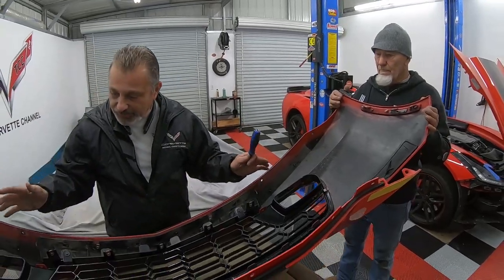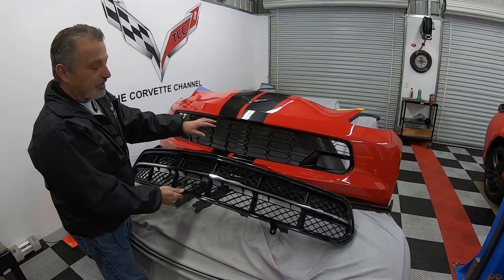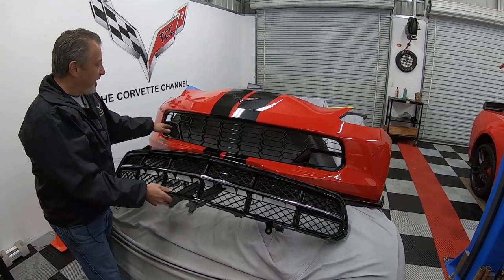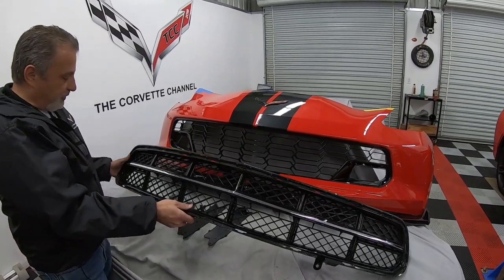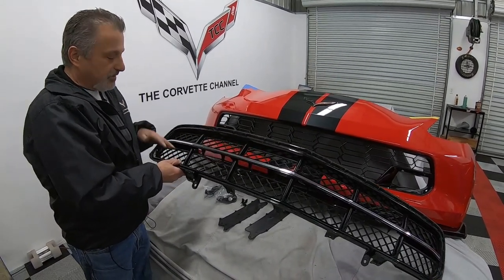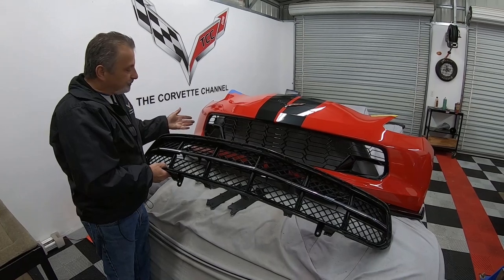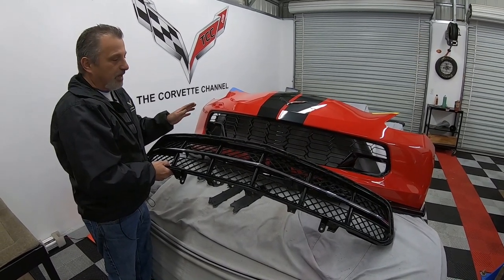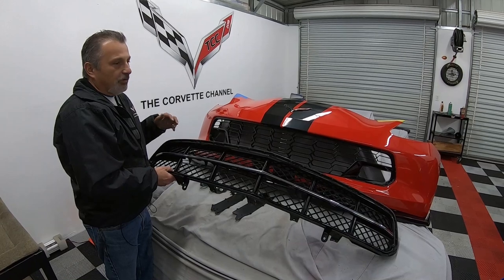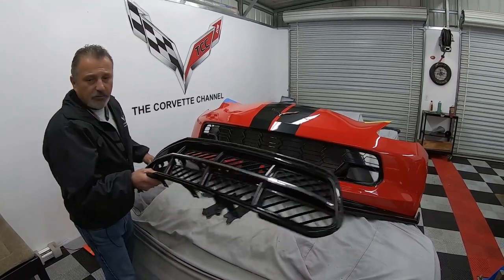That's all there is to it. Look at the difference — this is a much more aggressive looking bumper. And functionally, the vents in the Z06 grille actually work — there's no restriction of airflow through the brake vents like with the Stingray grille. So it's more functional and looks better. This isn't a bad looking grille, but when you're doing all the modifications to your car, the Z06 grille is the way to go.